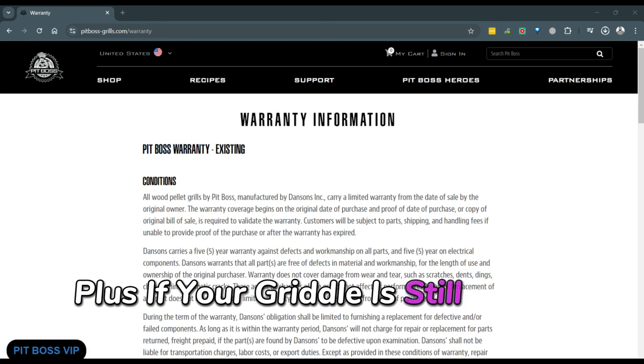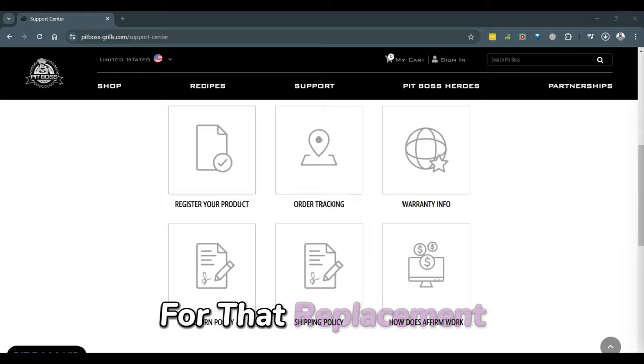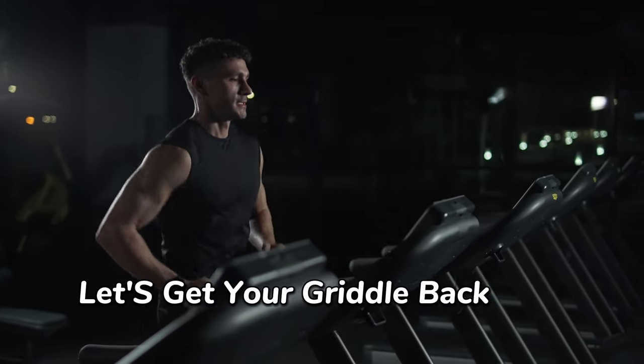Plus, if your griddle is still under warranty, I'll show you how to easily contact customer service for a replacement. Let's get your griddle back into top shape.